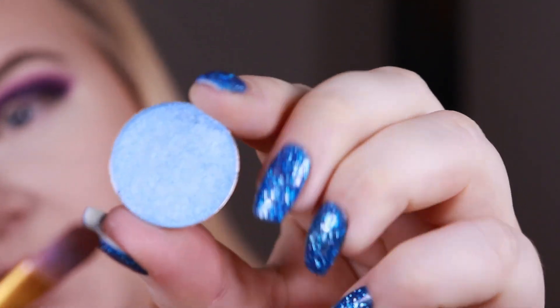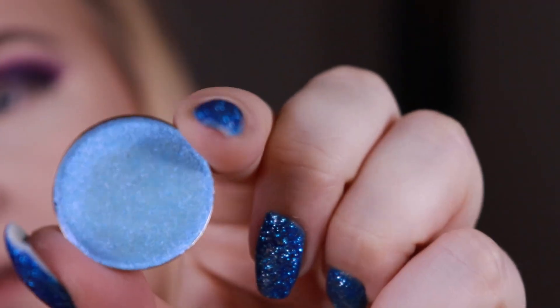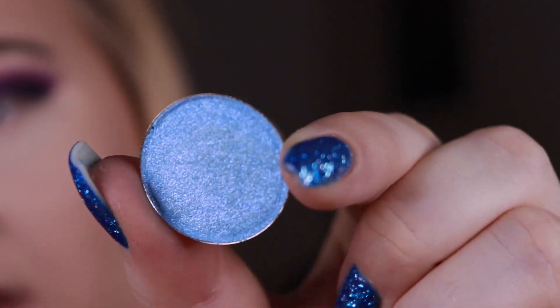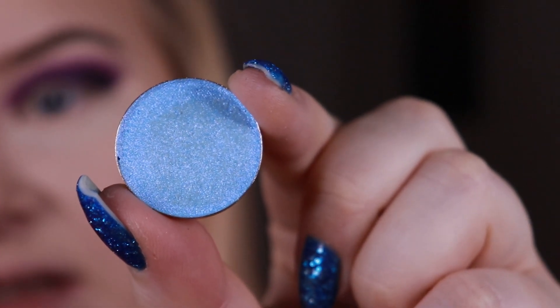For the inner part of my lid, I'm going to go in with the shade Screwball. I'm just trying to show you the shifts, but I don't think you can see that much right now — hopefully you'll be able to see something when I apply it to my lids.